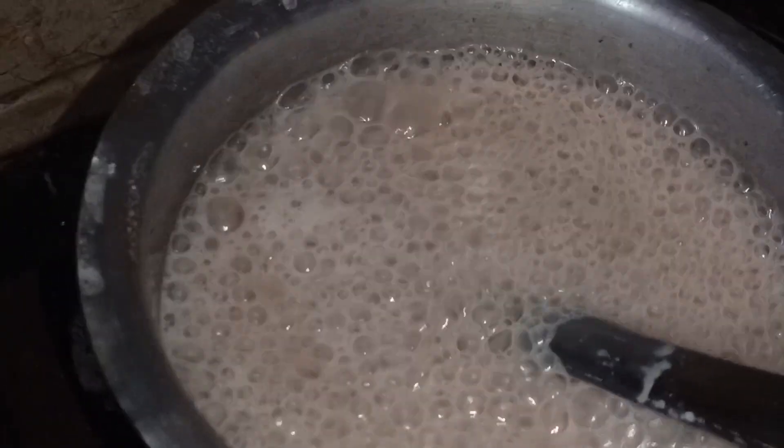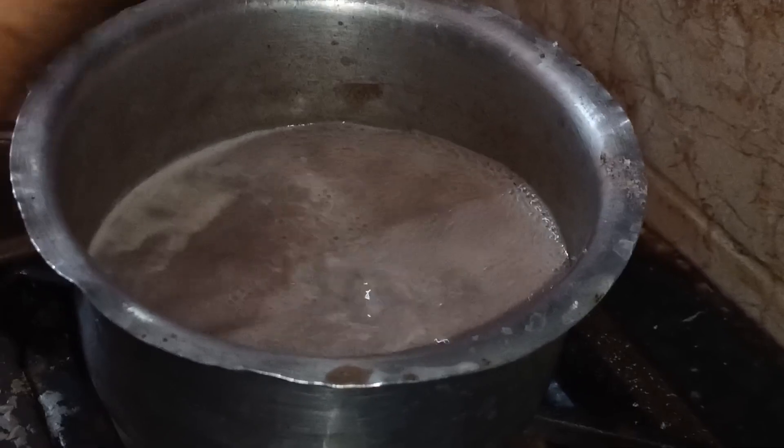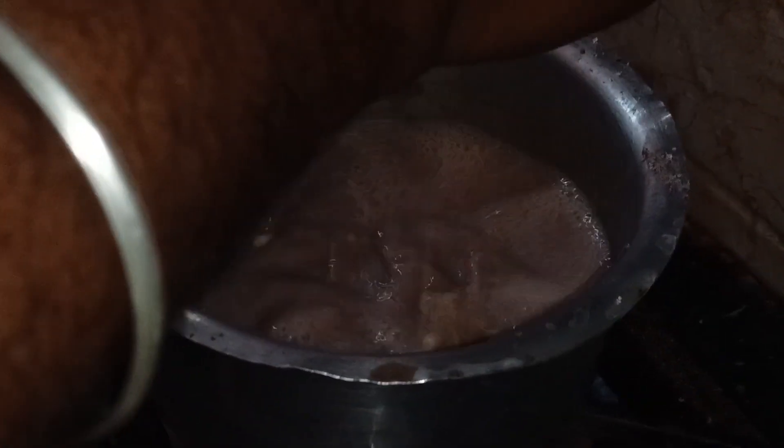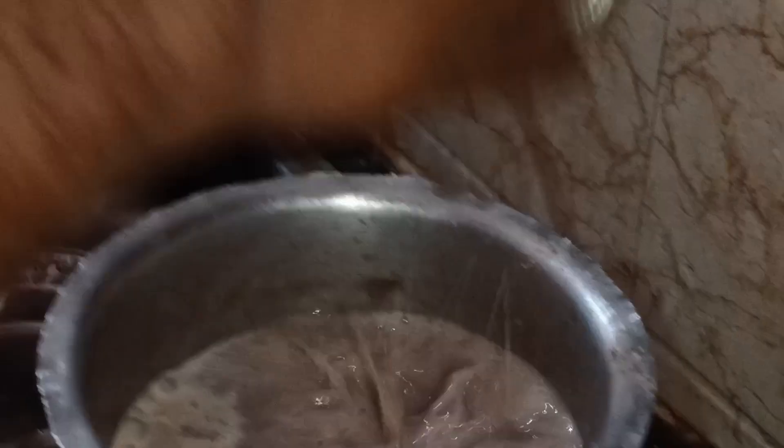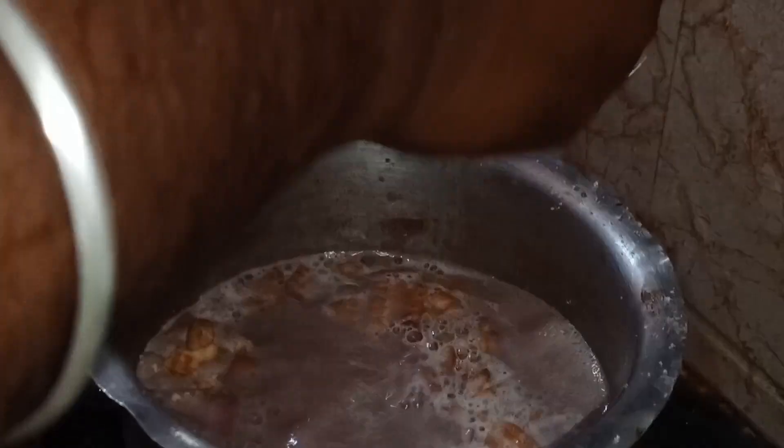Let's cut it here. Let's add a barrel biscuit. Let's mix it in a little bit. Let's mix it in with a plate slice to mix it in hand. Let's mix it in a little bit.